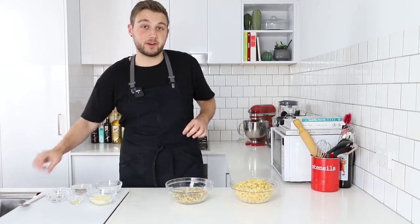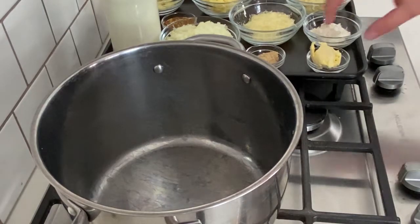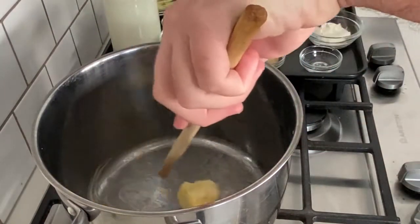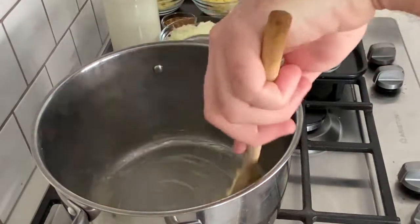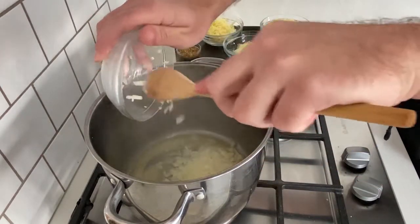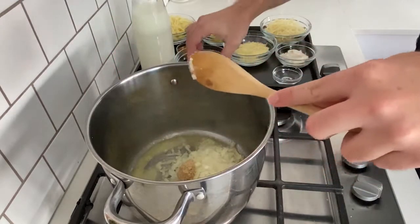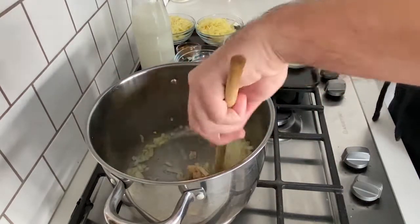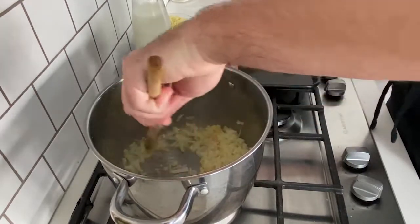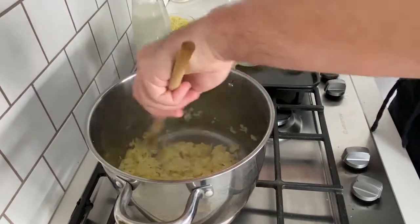I'm just going to set that aside until the very end. The sauce for mac and cheese is going to start with a béchamel base. In a pan, I'm going to add in some butter and let that melt down before adding in some aromatics, which are going to be my onion and garlic. I'm going to cook this down until the onions become nice and translucent before I add in my flour and milk.